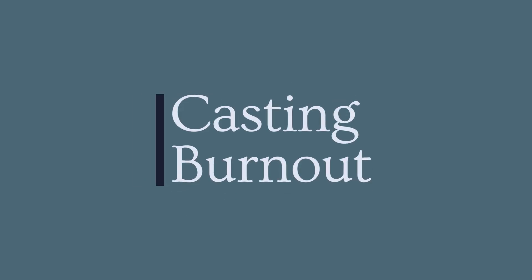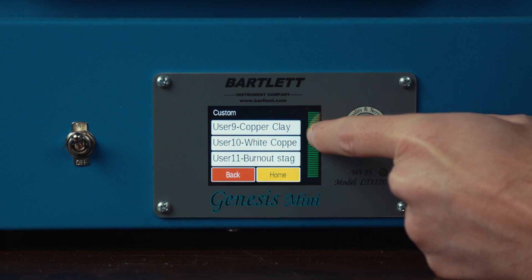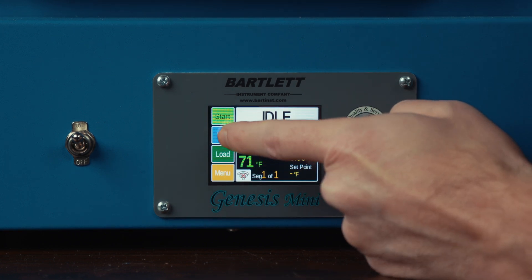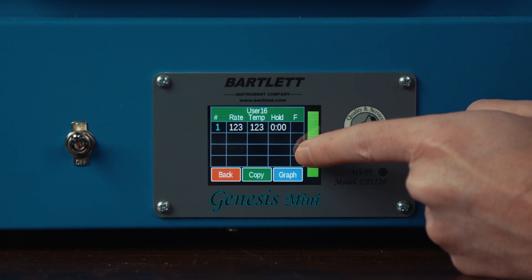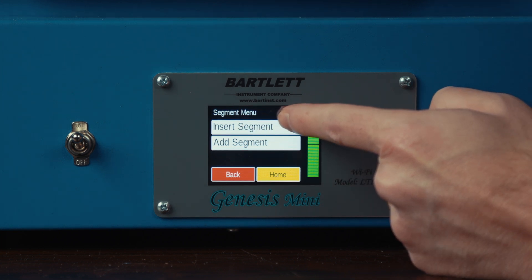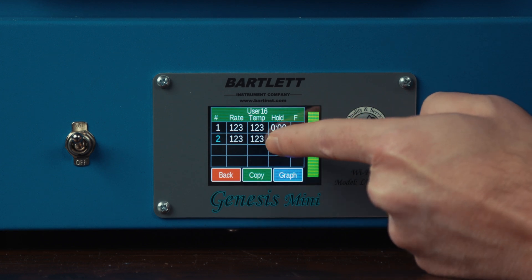Next, we're going to be doing a casting burnout. We're going to start by going into load, select custom, and select another blank program — I'm going to go to user 16 and load that. I'm going to select edit so I can adjust all my values. Now with a casting burnout, we need multiple segments. The way to add a segment is by pressing on the number on the left — you can either insert a segment in the middle of the list, or add a segment at the bottom. I'm going to select add segments and I'm going to need four segments for my burnout.